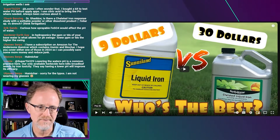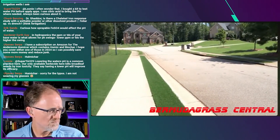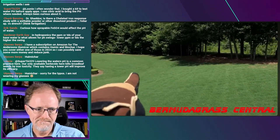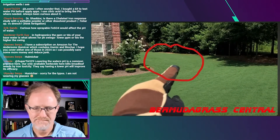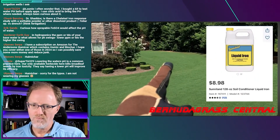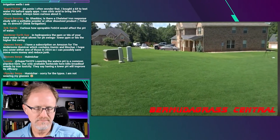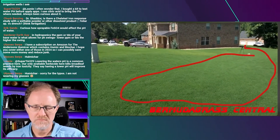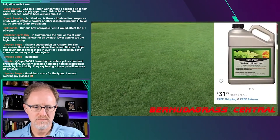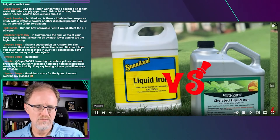Let's listen to the first minute or two and then I'll skip ahead. You're tuning into Bermuda Grass Central with BYD. Now you see the greenness. And that section back there is an $8 — I think it was $9 — iron product. And let me show you a $30 liquid iron product. That product was called Fertilone. The other product was Sunnyland Liquid Iron.